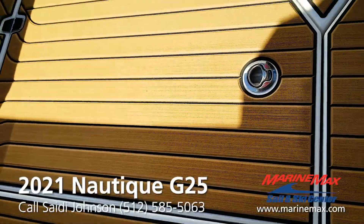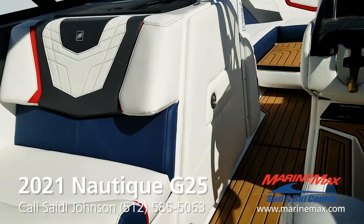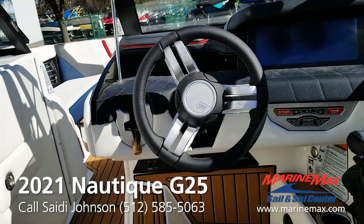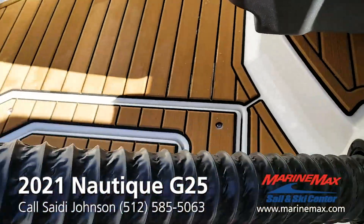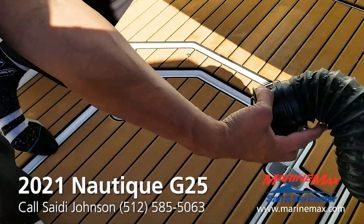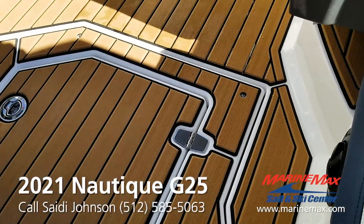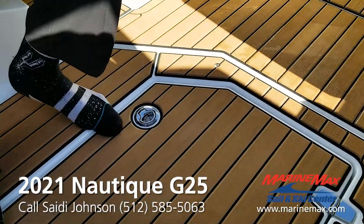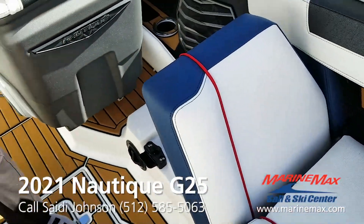This boat also has the tandem spoke steering wheel along with heated seats and the heater defroster. The heater defroster is a great tool — you can actually pull this out if you're on a cold day and stuff it in your jacket or your towel if you just came off the water and wanted to get your body temperature back up pretty quickly. So this boat has that feature.